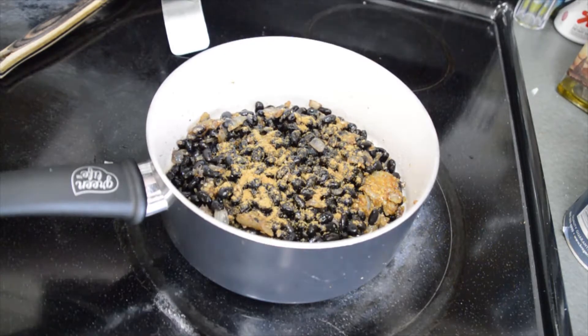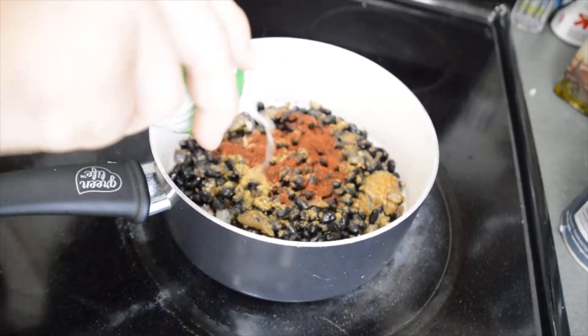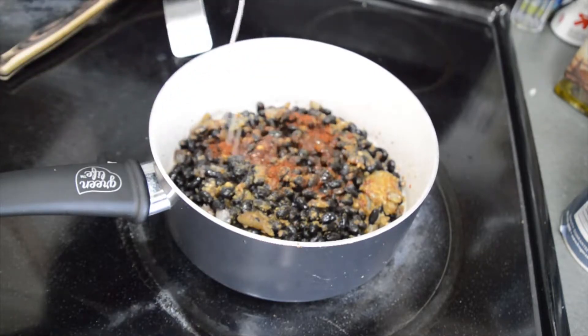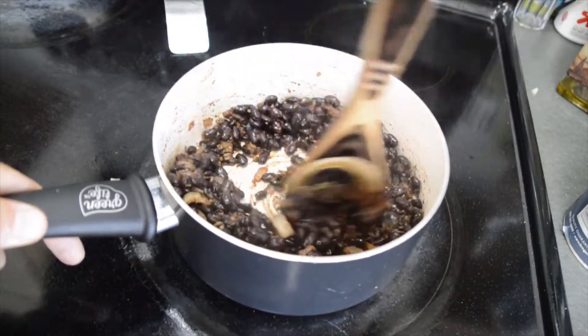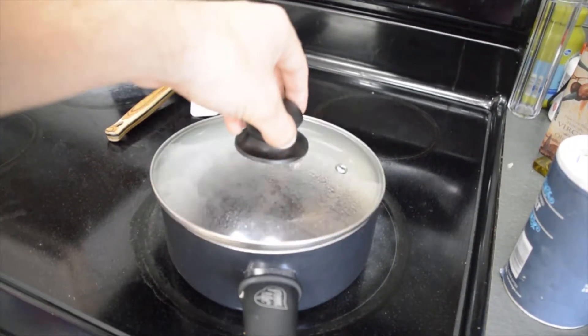Speaking of spices, add to the pot 1 teaspoon of cumin, half a teaspoon of chili powder, and approximately 2 tablespoons of lime juice — just enough to make sure that the beans have a bit of soaking liquid. Reach for a lid to cover your beans and keep them warm while you work on the other pieces of our huevos rancheros.